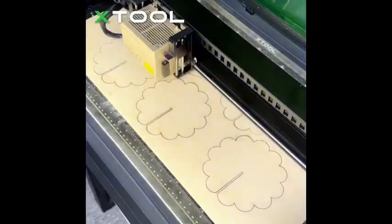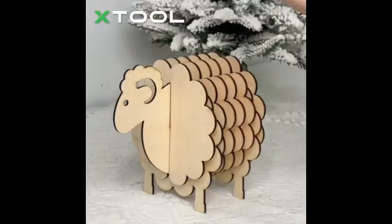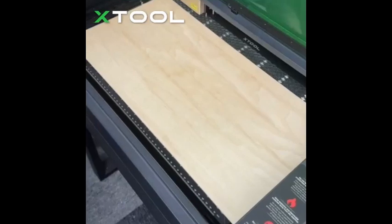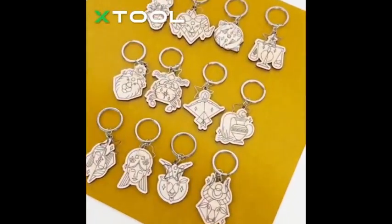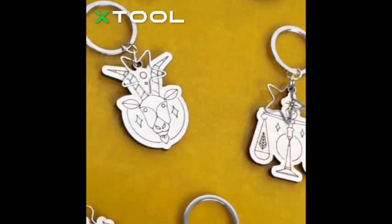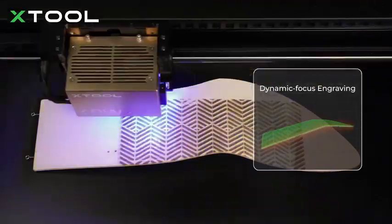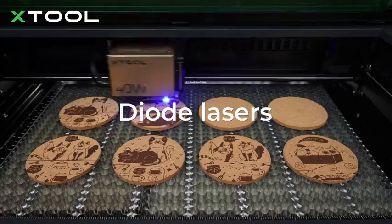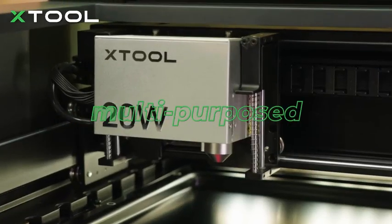Its user-friendly software makes operation smooth, even for beginners. Whether you're working on laser engraving projects, metal etching, or intricate wood designs, this desktop laser engraver delivers professional-quality results. While it comes at a premium price, its exceptional performance and advanced features justify the investment. If you're searching for a high-quality laser engraving machine that balances power, precision, and ease of use, the X-Tool S1 is a top pick.